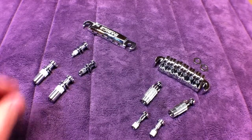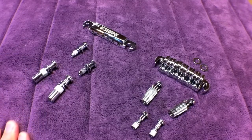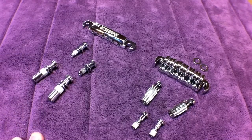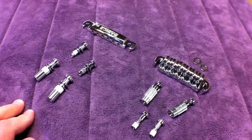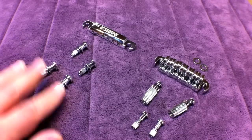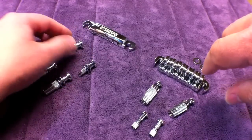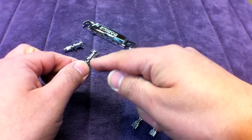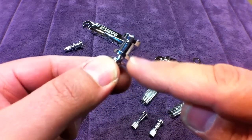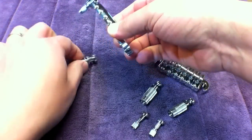Now let's talk about the mounting studs and inserts. The FCH kit includes two of the most popular sizes: the M5 and the M8. The larger M8 studs go to the tailpiece. The ones with shoulders — you can see the shoulder here — the M5 has a shoulder here, and that would mount like this.